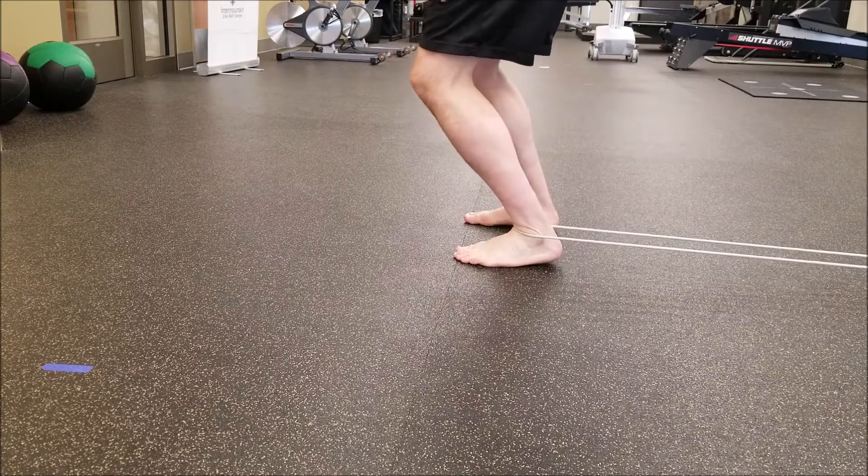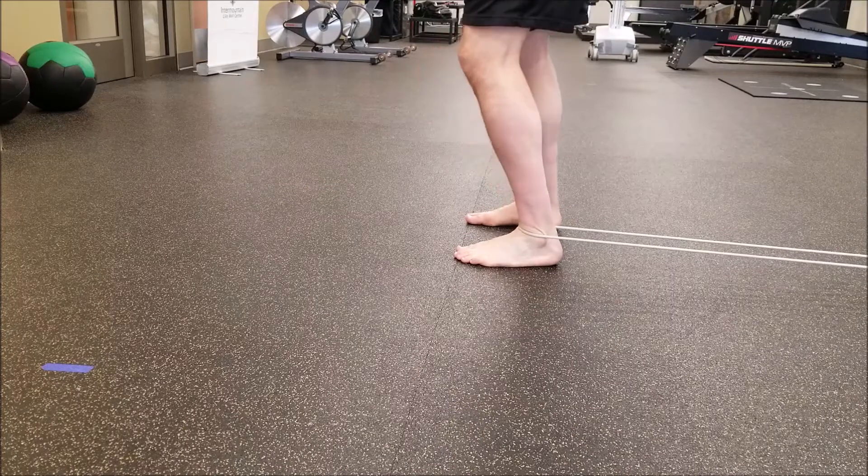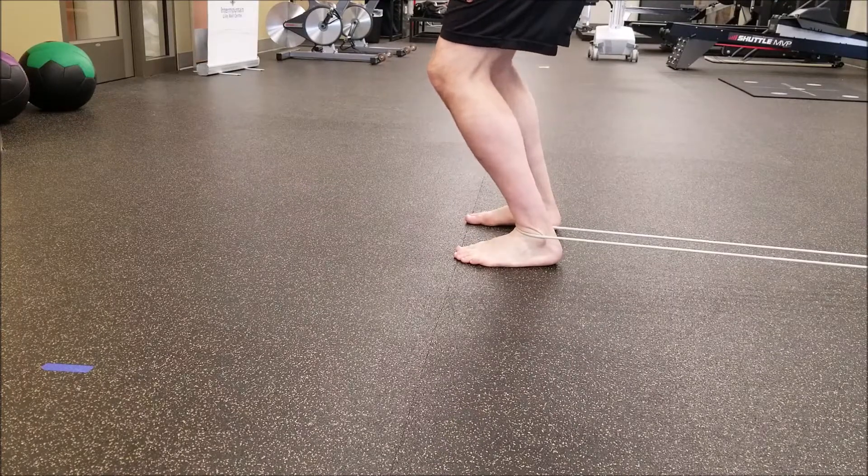Place the loop around the ankle low in front of the ankle crease and bend the knee forward to create a stretch through the ankle joint.